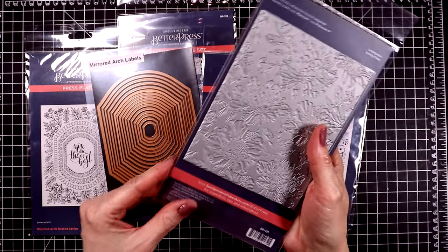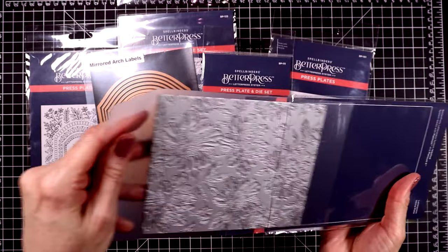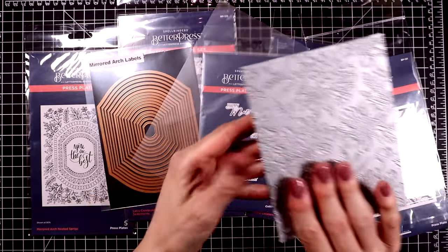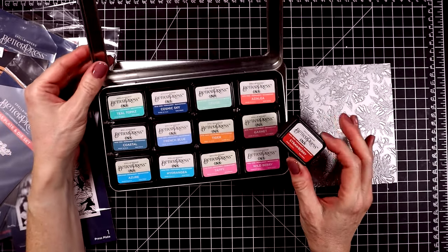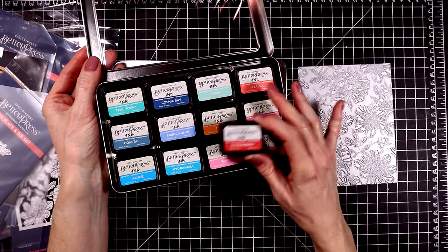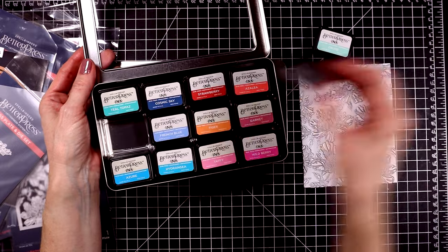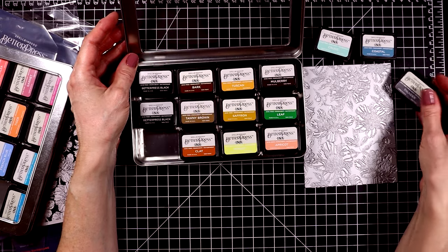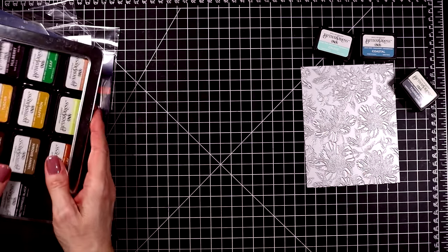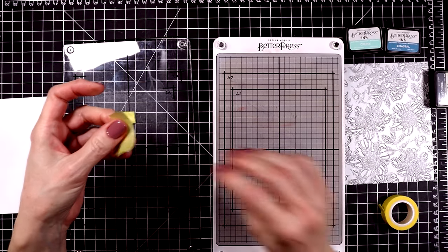So here is the Peony Background Better Press Plate that I'm going to be playing with in today's video. Let's take out this plate — it's a little bit larger than an A2 sized panel. Let me pull out my Better Press system and my inks. I want to press this with a few different colors. This is one of my favorite inks in their new release — it's called Cruise and it's just a soft beautiful blue. Then I decided to use Coastal, the new gray ink called Thunder, and their black ink as well.